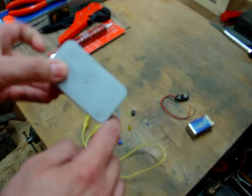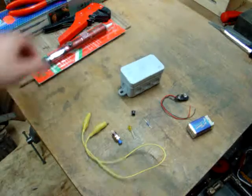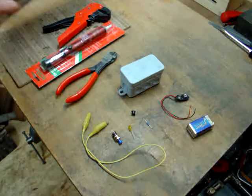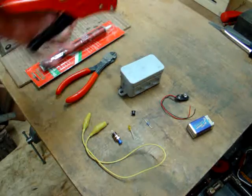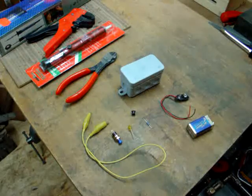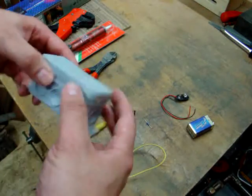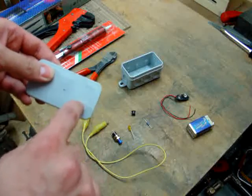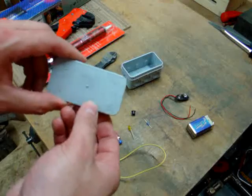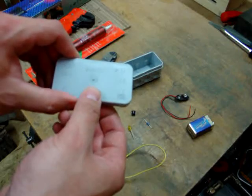The box has two holes for screwing it somewhere on. And of course you need some basic equipment like pliers, soldering equipment, and some cable stripper. That's it. We'll start by drilling two holes into the lid of the box — one for the LED and the other one for the button.